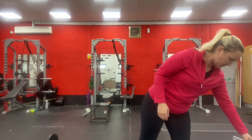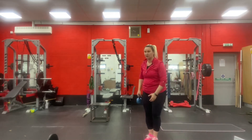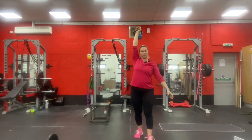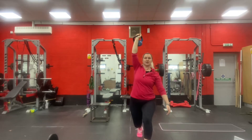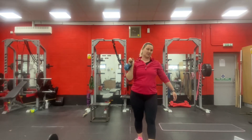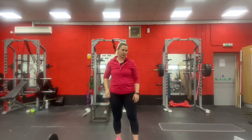For the overhead lunge, you can hold one weight between two hands overhead, or — which is what I would advise — one weight in one hand. You can do stepping forward, stepping back, or walking lunges, whatever you want. Try and make sure that your knee goes down and contacts the floor on each rep.